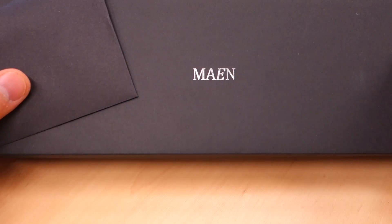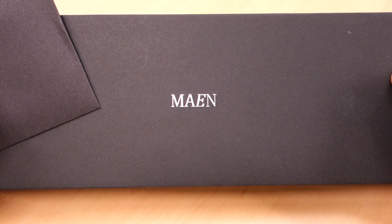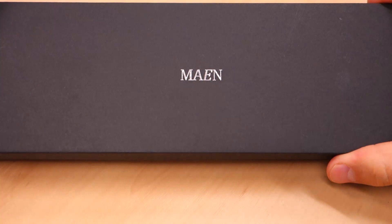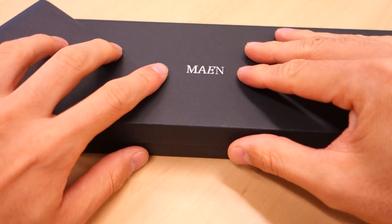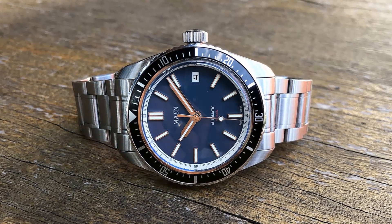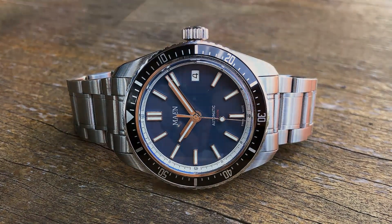Hi Watchers, welcome to Perth Watch Your Horology channel broadcasting from right here in Perth, Western Australia. Today I am featuring a Mane Watches piece. I have reviewed Mane Watches before some time ago — I'll put a link to the previous watch here if you're interested to check it out.